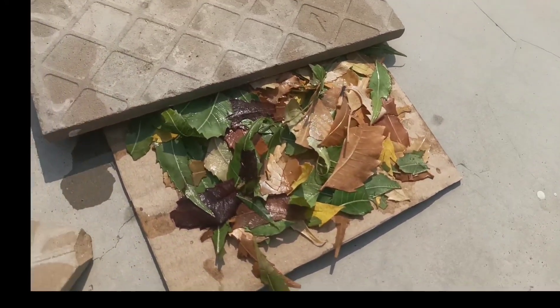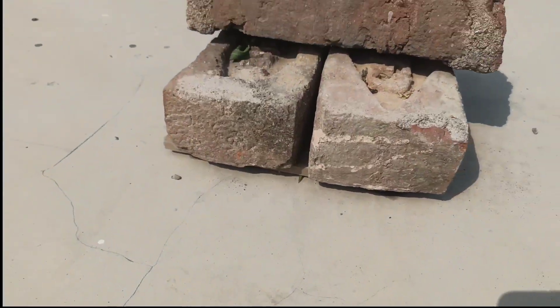Now I will compress the leaves, so for that I will put some load, then I will keep it like this for about an hour.